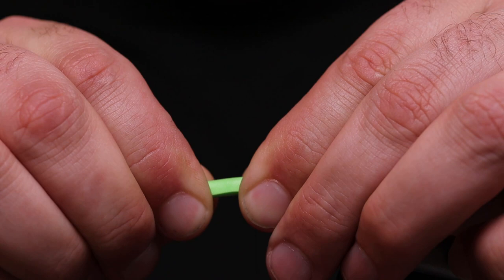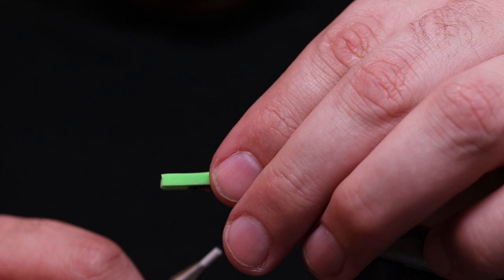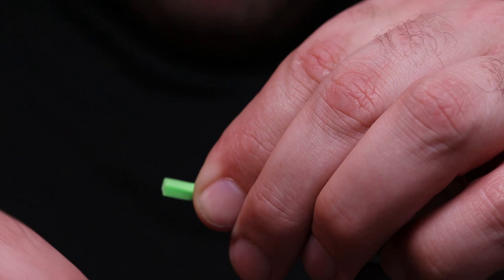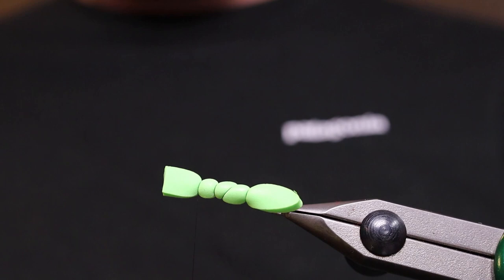What I do now is I put pretty much super glue on the whole hook stem like that. Now I'm leaving this on the top and I'm bending it around like that, squeezing it around. I do a wrap here, a new one here, another one here. Now the whole hook is covered with foam, as you can see.